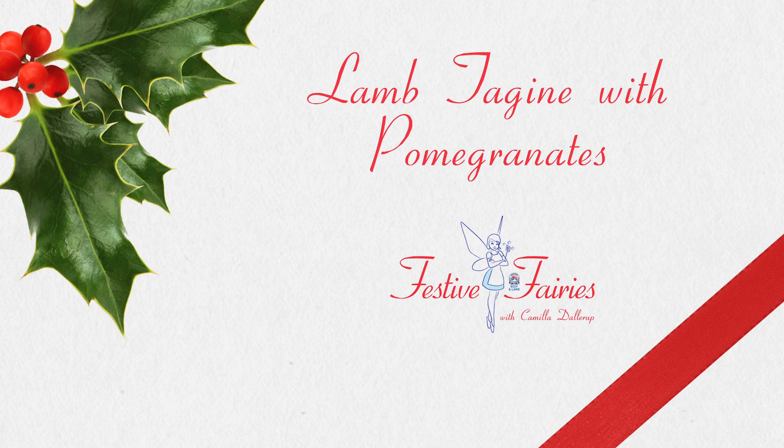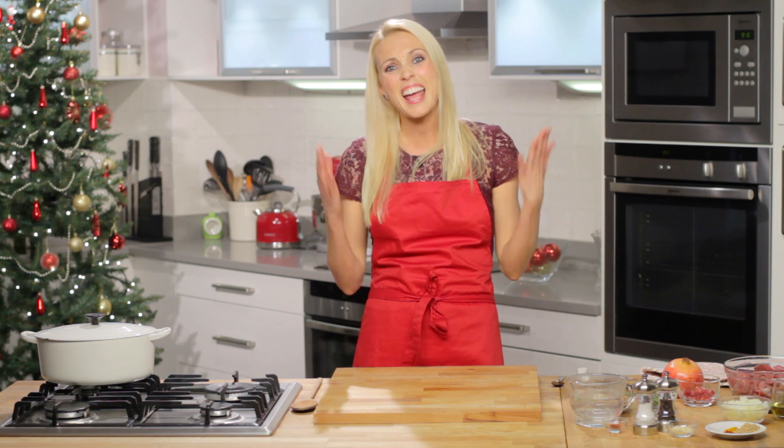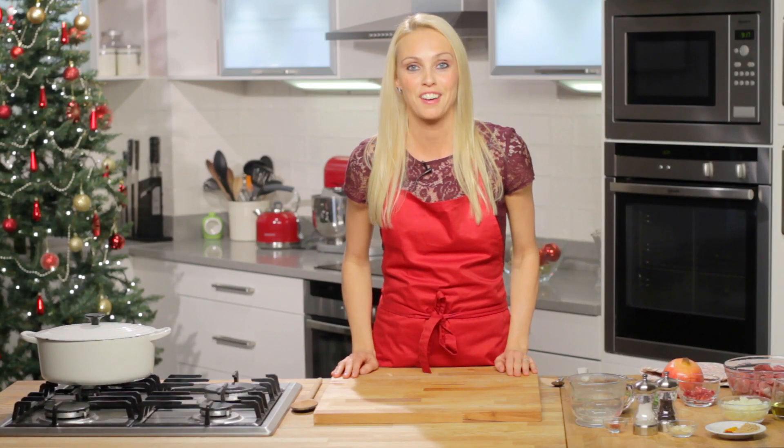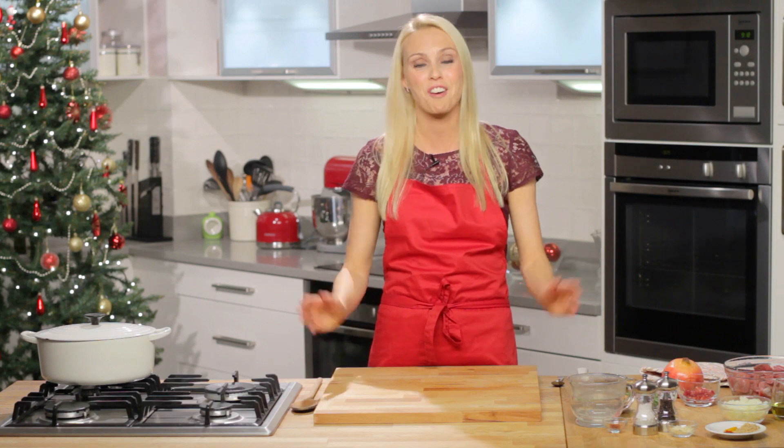Hi, I'm Camilla Dallarup and you're watching utterlyrecipes.com. Now we all know how much time it takes to get Christmas right, from decorating the tree to sorting out the festive menu. And although we spend hours on end getting everything ready, there's always so much to do last minute. That's why I have joined forces with Red Tractor Beef and Lamb to launch Festive Fairies — it's all about making Christmas a little bit easier but still with plenty of festive sparkle.